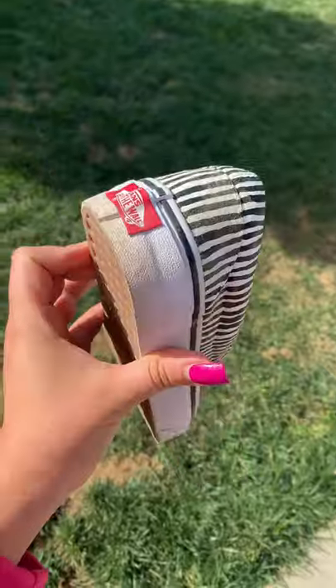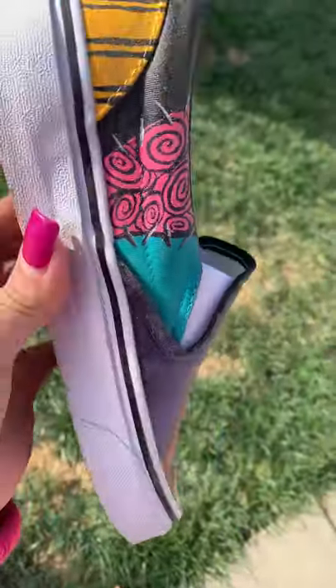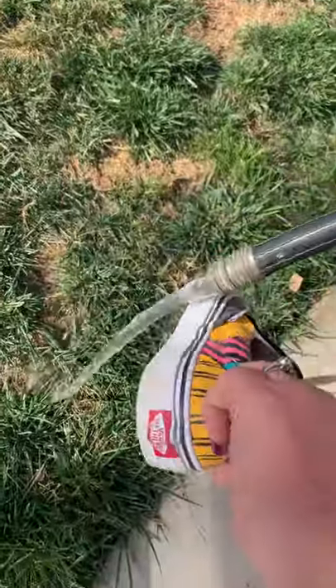So this is what they look like after the day at the pumpkin patch, and I'm going to rinse them off with the garden hose.